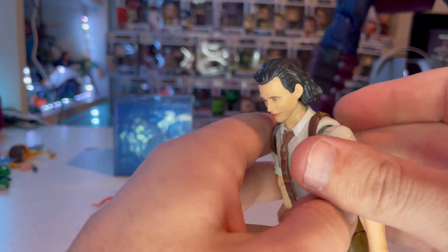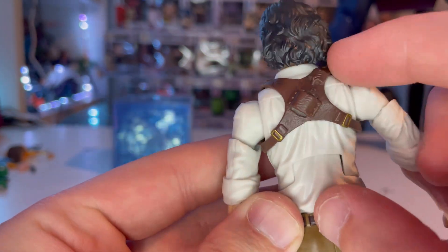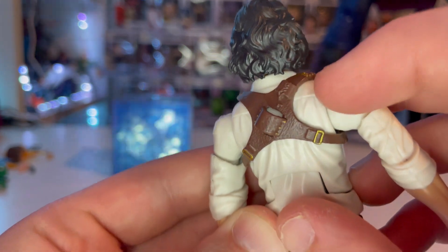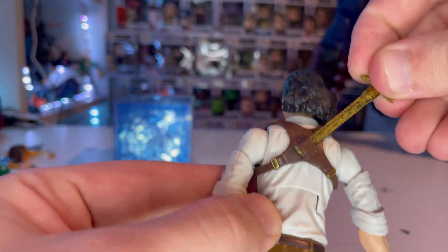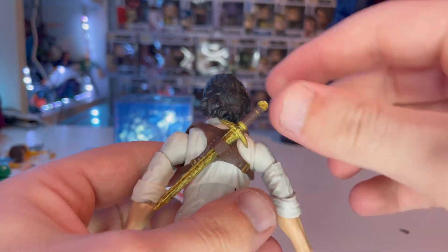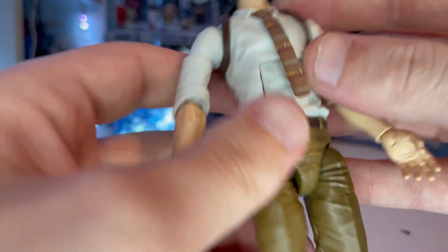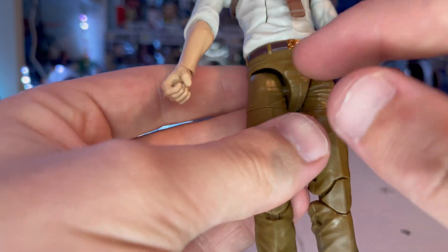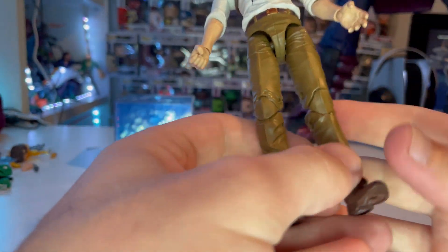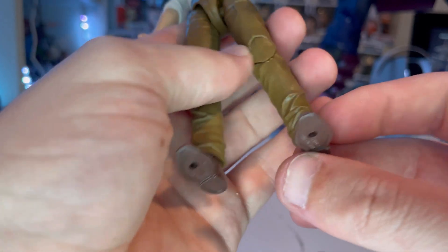The holster appears to be glued to the back — it's brown soft plastic with gold buckles around the corners. There's a little sewn sculpt where you can put the blade inside if you don't want to hold it. You also get some little buttons on the shirt, a little tie, and different types of brown that he wears in the movie.